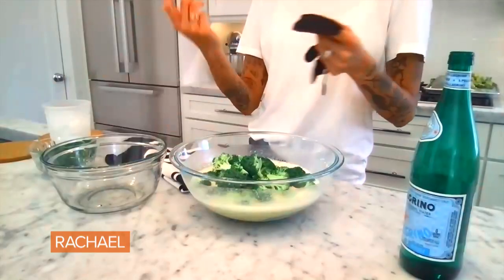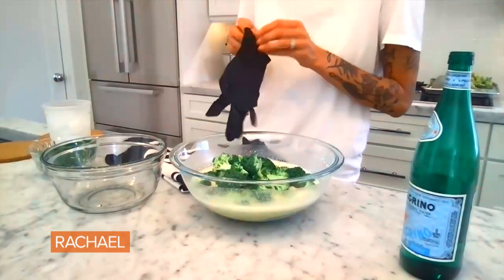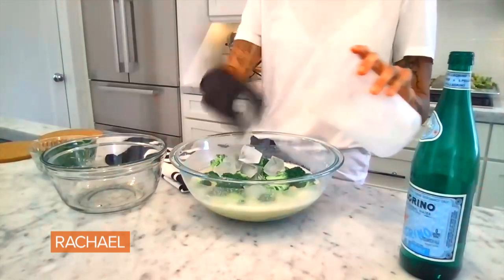For the batter, what I like to do is chickpea flour, because I love the way it tastes. I think it adds a little bit of nuttiness and roundness that you wouldn't normally get from all-purpose flour. I mix that with a little rice flour and soda water — I like to use San Pellegrino, but whatever sparkling water you prefer, feel free to use that. And ice, because the colder your frying batter is going into the oil, the crispier your outcome will be.